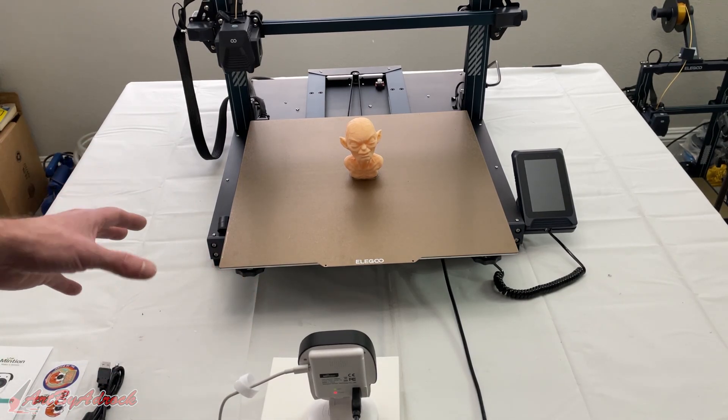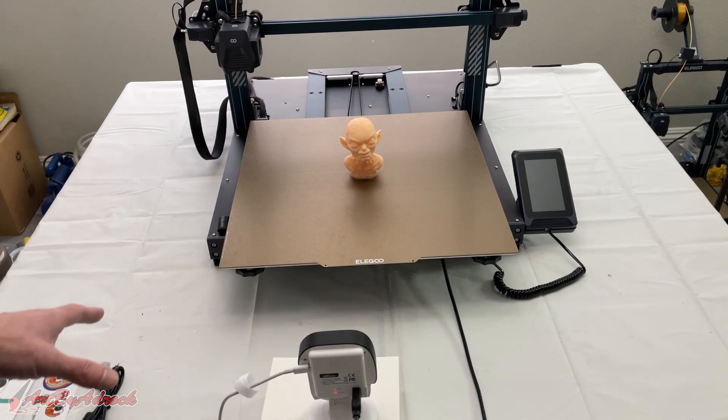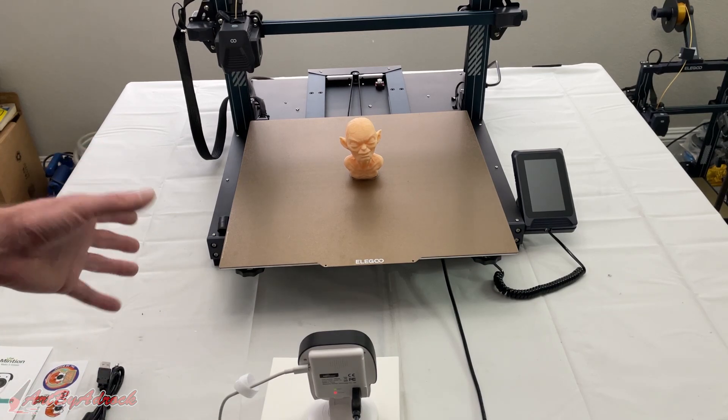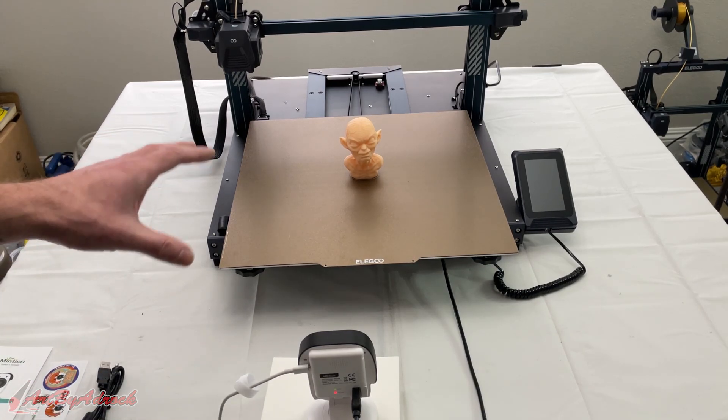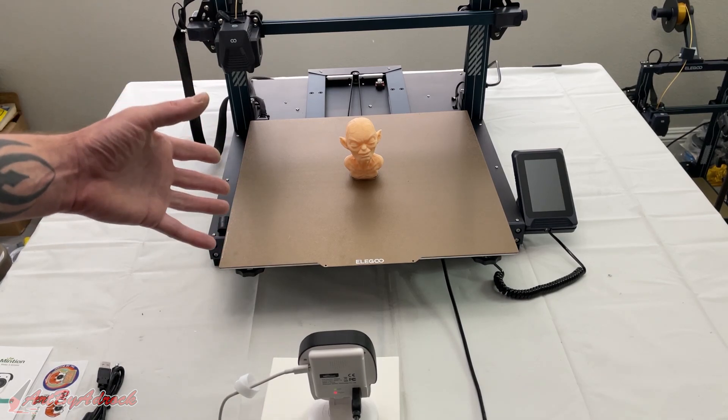Based on some printers you may have to adjust fine settings like the retraction speed and length, so you might need to fine-tune it. But for me, basically right out of the box I didn't have to touch anything, and on the ELEGOO Neptune 3 Max it worked perfectly — I didn't have to adjust anything.